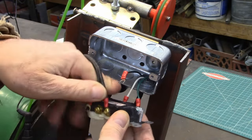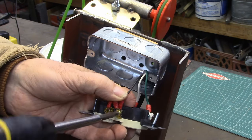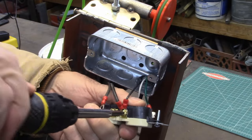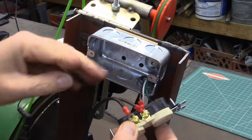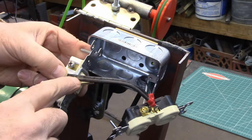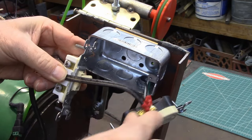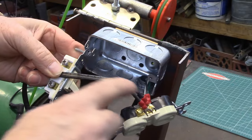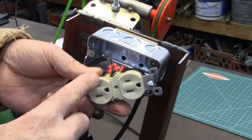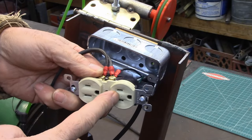Normally if you're doing this for your home you're using Romex, which is solid wire, so you're not using crimp connectors. This is stranded wire for this project. This wire is going to come up to your switch — you'll wire one side of that wire to one side of the switch and the other side of the wire to the other side of the switch. So it'll come up from here to the switch, you'll switch it, and it'll come back down and make this side live.